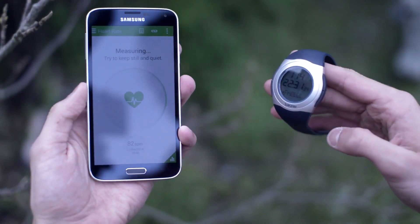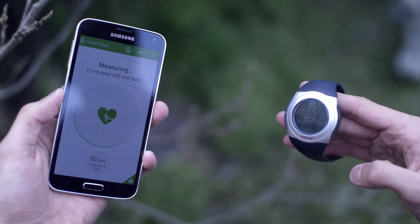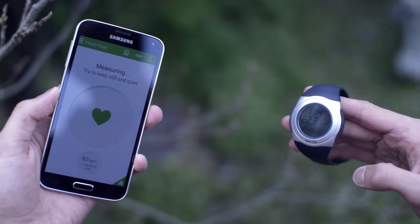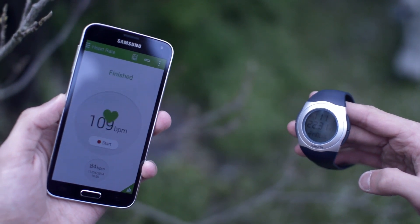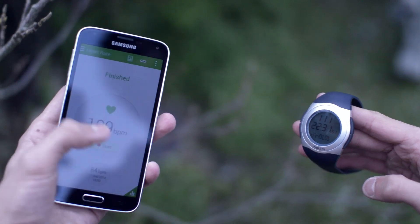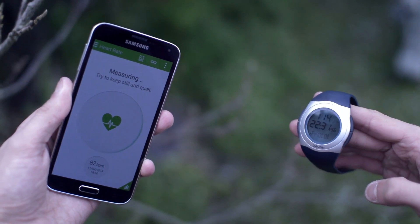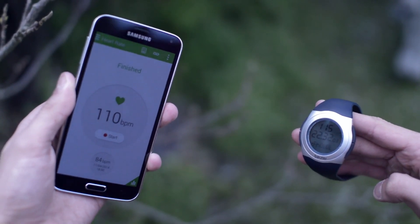Next, I did some physical activity for around five minutes to crank my heart rate right up. Bear in mind, I obviously stopped to record this footage, so my heart rate should have been constantly dropping, which will make it slightly more difficult for the monitors to read. Again, we have a pretty solid reading here. The first one is within 3 beats per minute of accuracy, and then when I repeated the same reading about 10 seconds afterwards, we actually get identical beats per minute readings on both monitors of 110 beats per minute, so that's very, very solid here from Samsung.